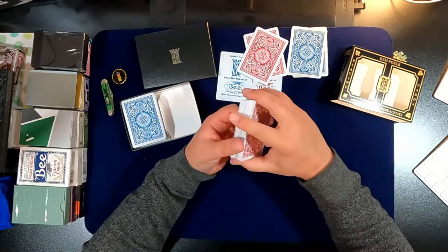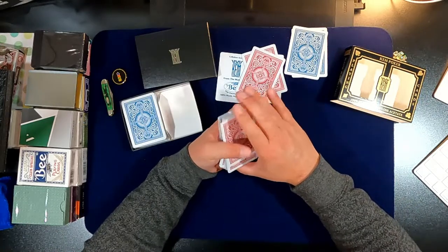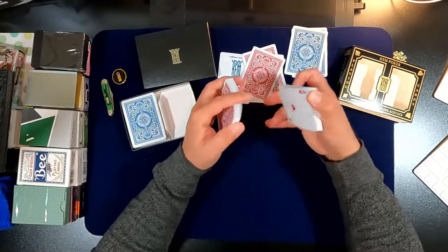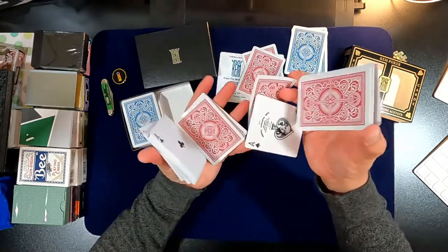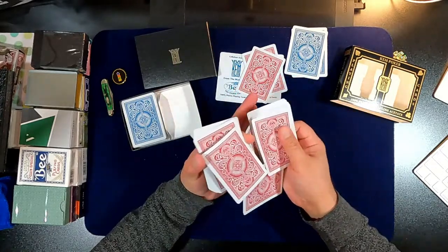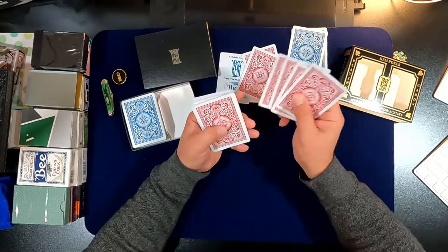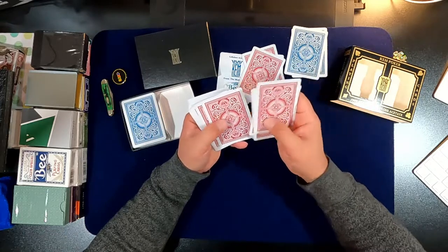The best way to describe how they feel would be like angel cake — they're amazing. Get these if you can; they're expensive and worth it. Maybe not for cardistry but for playing, they're fantastic. They're very soft, and I do like the back design — even if it looks a bit generic like a back design you'd find anywhere.